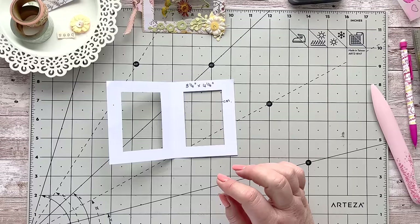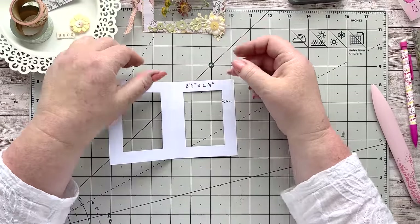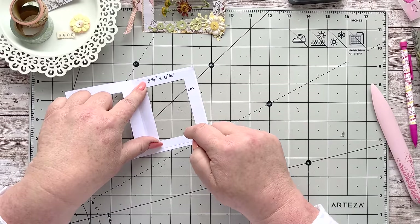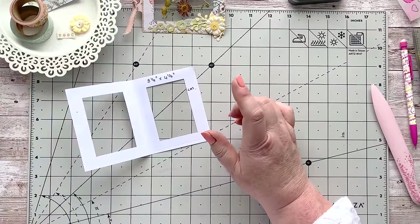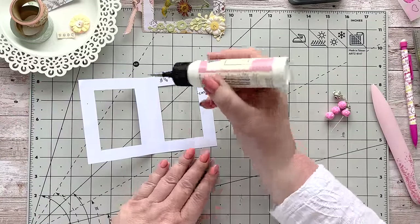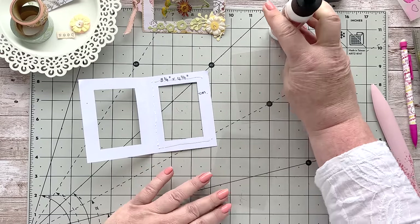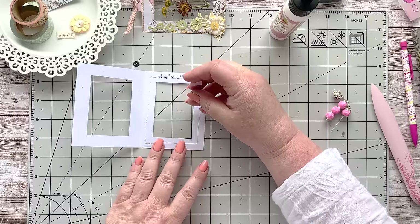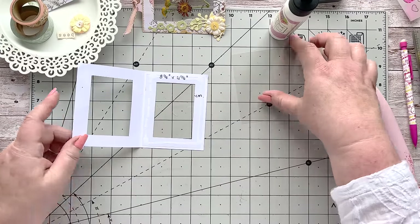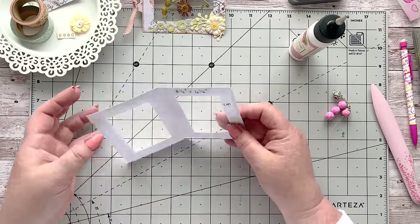Opening that up, I've got some acetate here — about three inches by just short of four. You want it to overlap about a quarter of an inch on each side of the window. I need two pieces like that, one for each side. Stay a good quarter inch away from the window edge when gluing so the glue doesn't go anywhere near the frame. Do that on both sides. We've got our two windows in.